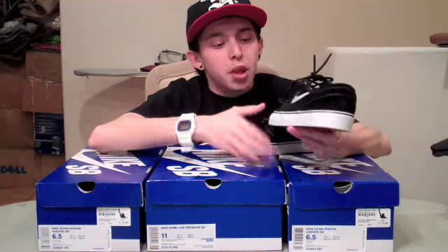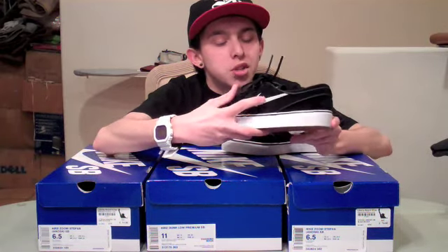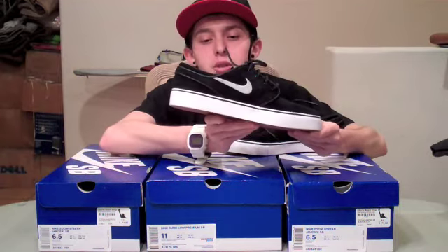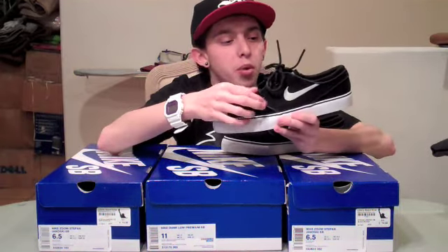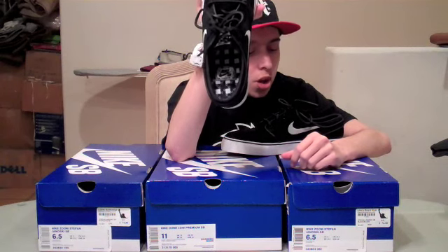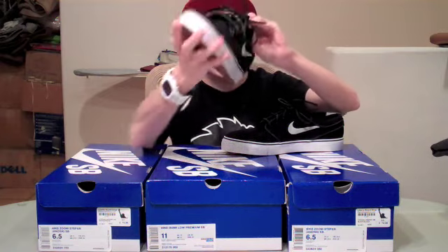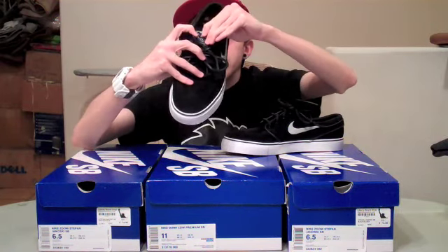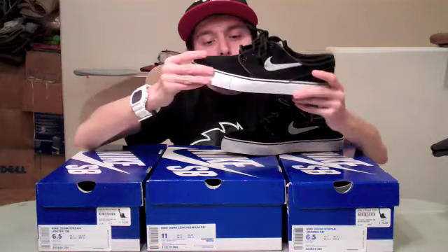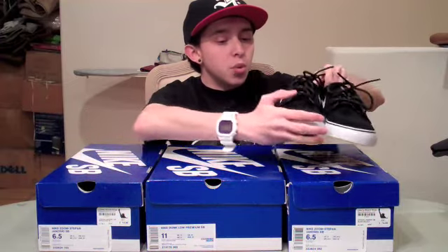A little bit higher up and thicker than you'd find on most SBs. Then you have your white swoosh stitched in on both sides. Then you have some black piping that goes up around the eyelets, throughout the back and all that. The insole has a white and black checkered pattern with the Nike SB logo and the Janowski patch. That same Janowski patch is on the tongue. You got that white midsole with the black stripe on it and the gum bottom. All around a very clean shoe and still one of the best Janowskis that have ever come out.